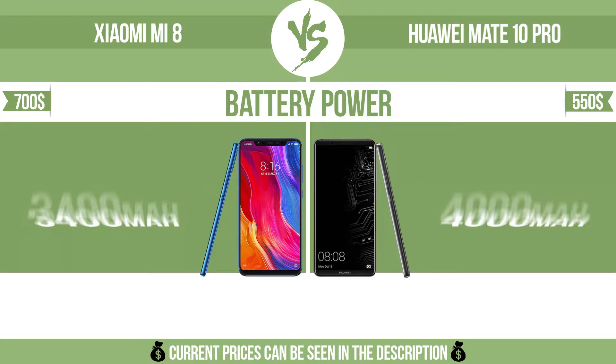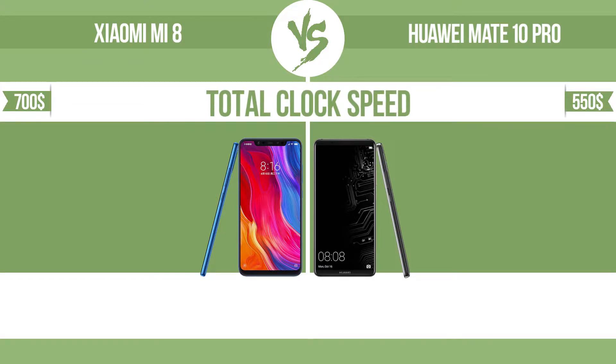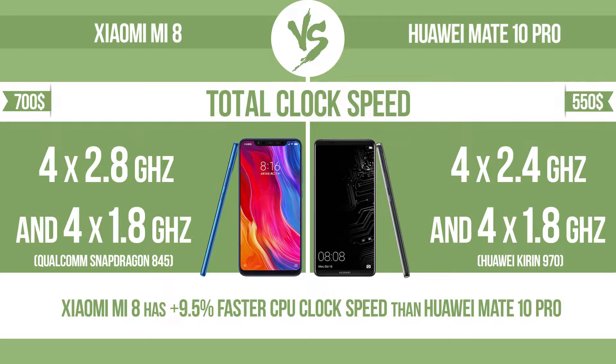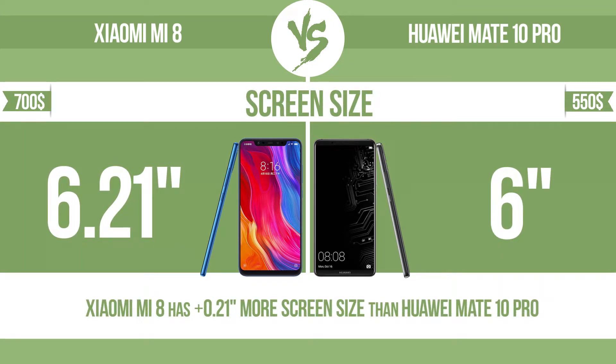Battery power. Total clock speed. Screen size. The bigger the screen size is, the better the user experience.